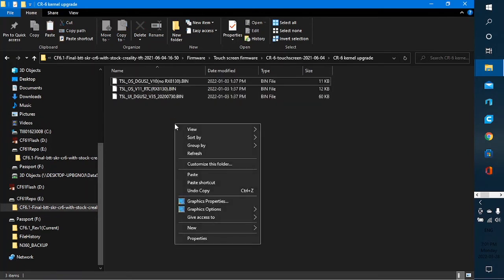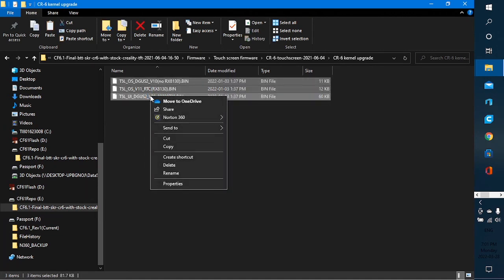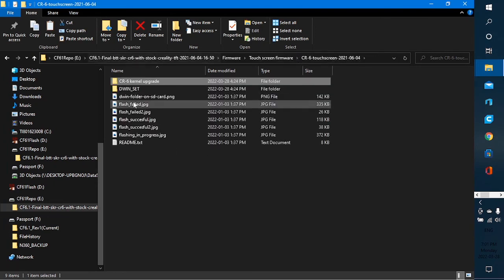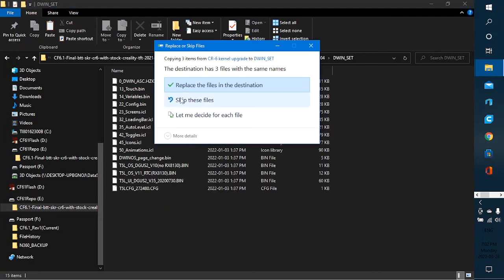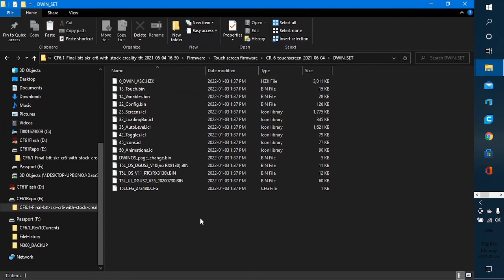Copy those three files, then navigate back to the DWIN_SET folder. I've already pasted them in here, but I'll paste again just to be redundant — and it says they're already there. Those three files need to be in the DWIN_SET folder in addition to everything else already there.